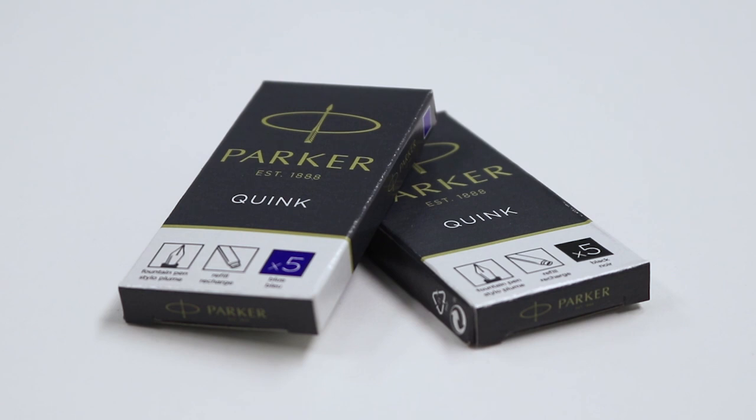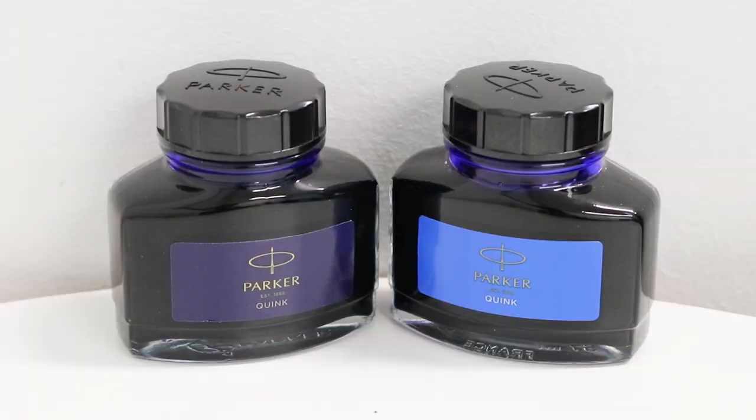It contains a permanent alcohol-based ink which looks great on the page. When your pen runs out of ink, you can refill it with fountain cartridges or an ink bottle with a converter.